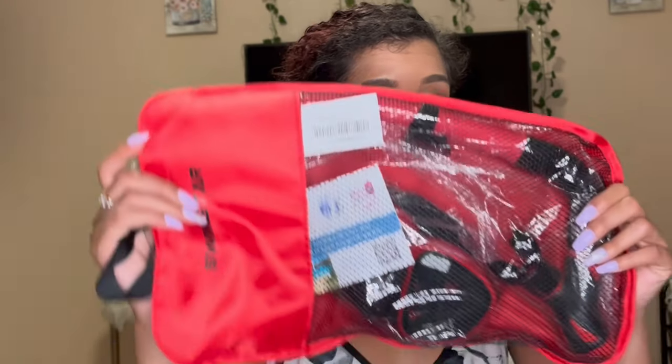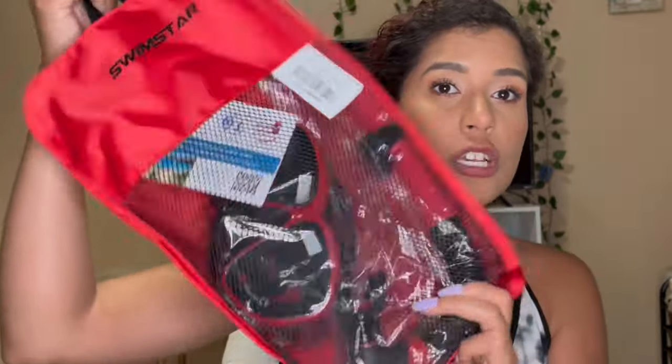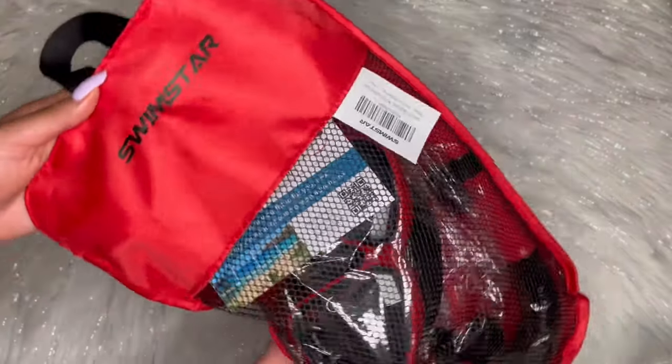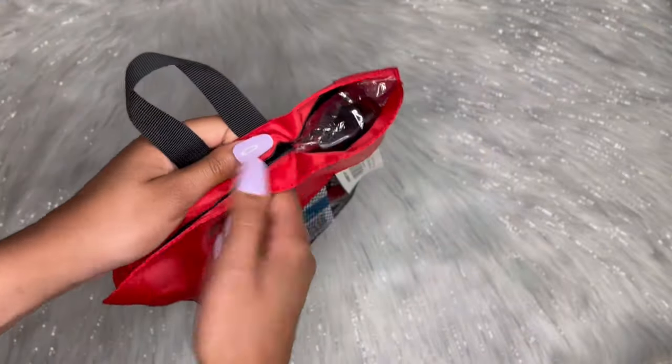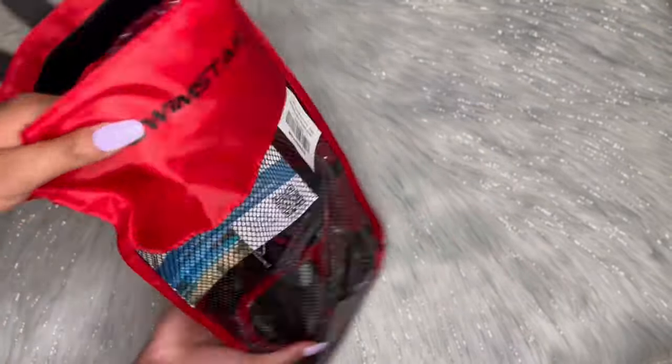I just received the Swimstar Norco set. This is the adult size and it's in the color red. It comes in this really cool bag, so let's open it up and see what's inside. I love how this bag has the velcro attachments on it so that I can easily close and open the bag as I please.